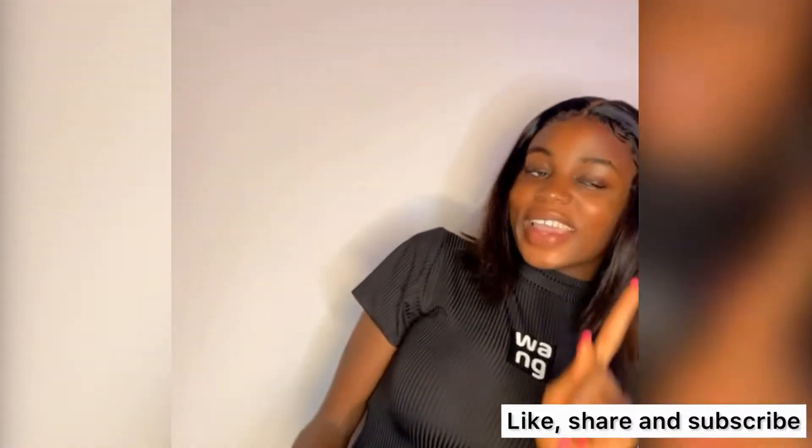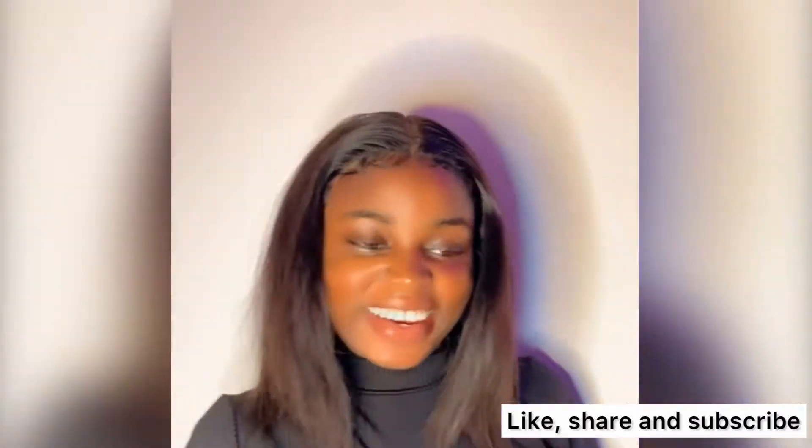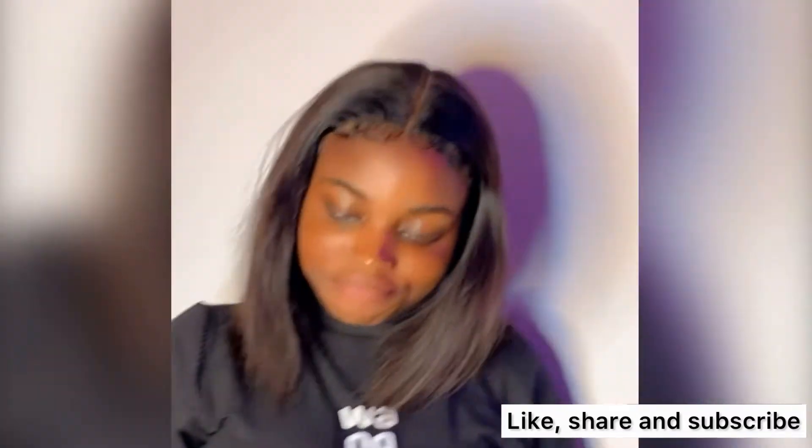Then I used my hot comb to flatten the center. That's all! This is my client — she loves her hair, she loves her installation, and she is very happy.